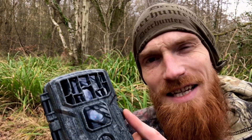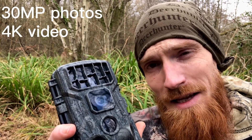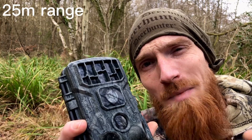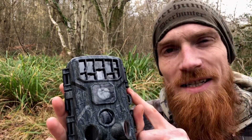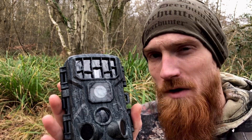So in its highest settings, the W10 is capable of 30 megapixel photos and 4K video, and with a 120 degree PIR lens, a 0.2 second trigger speed and a 25 meter day and night vision range, you're not going to miss any of the action. There's also no worries about inclement weather as the W10 is IP66 waterproof, so you can hook this trail camera up with confidence.